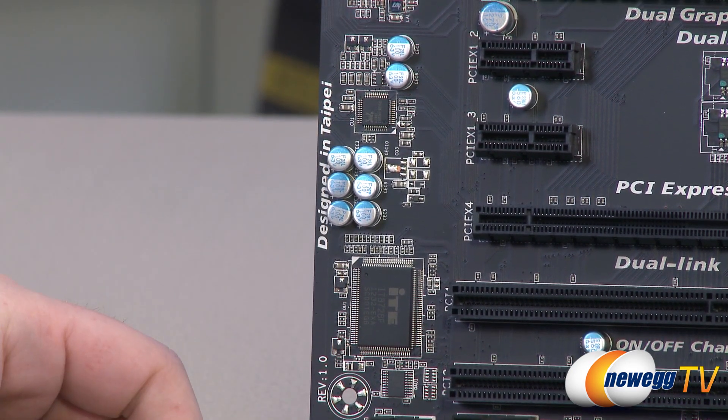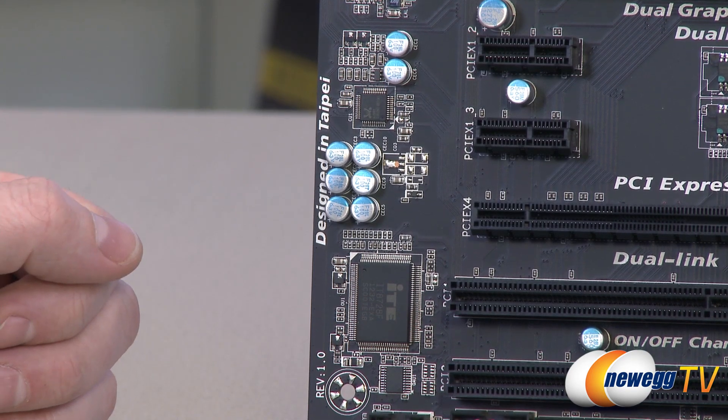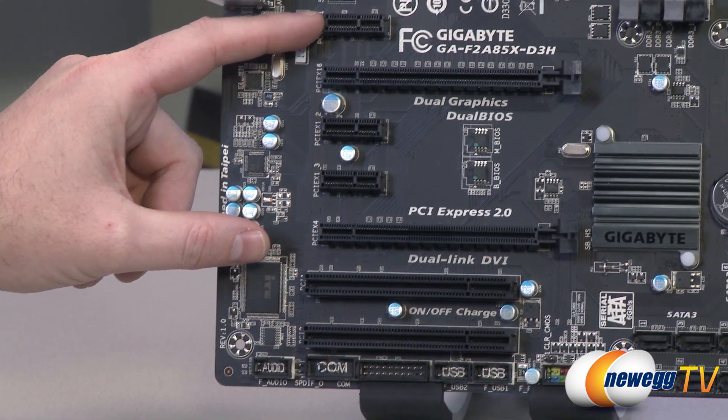It is a Realtek ALC892 audio chip, and it will support 2, 4, 5.1, or 7.1 channel audio configurations. You have full support for that via the analog connectors on the I/O on the back, which we'll be getting to towards the end of this overview.